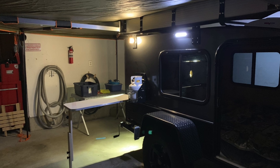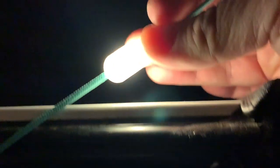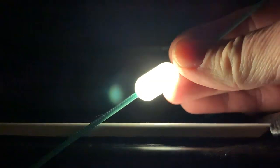Without further ado, let's take a look at the exterior string light comparison. These are the Lucy LED string lights — there are 10 little individual pods on a string. There's a USB plug on the end so you can plug them in and charge them. I have them strung around in my Darche awning on my Hiker trailer, running through the velcro all the way around the awning.